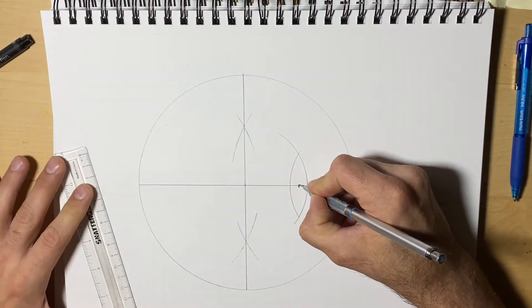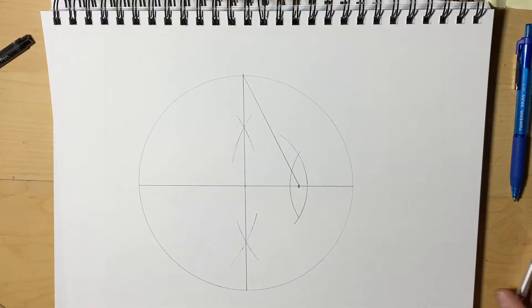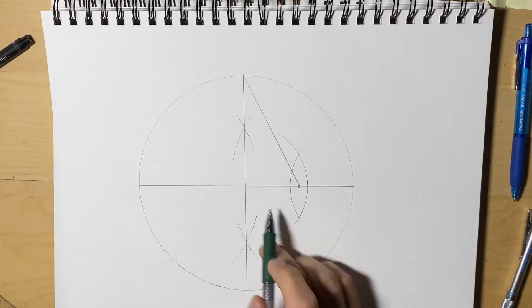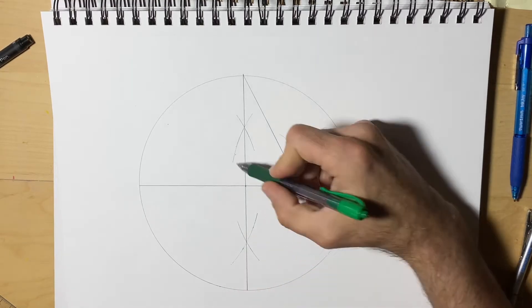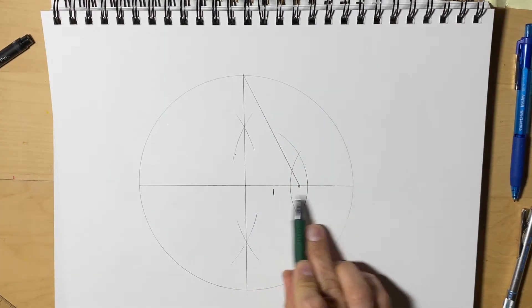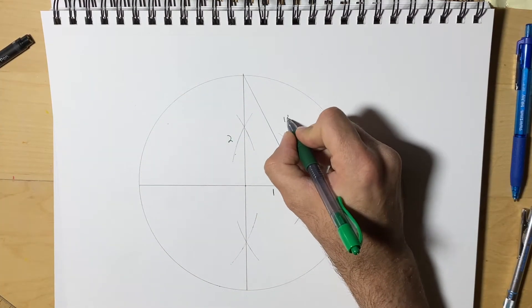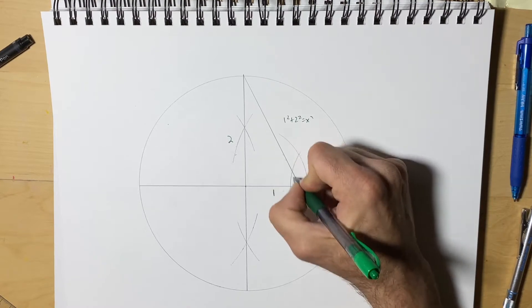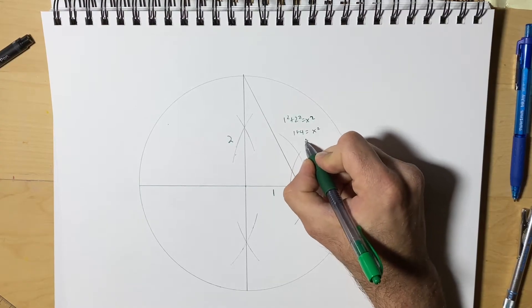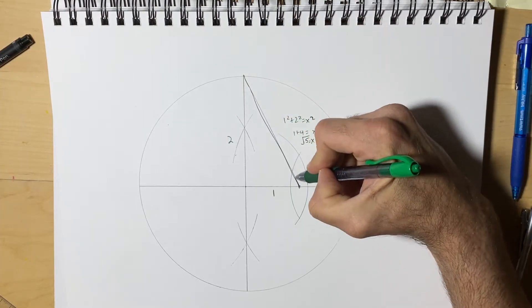Right there. So I'm going to connect that to the top, and we can take a second to look at what we have here. Even though the radius is 1, we're using half of it here, so I'm going to call that 1. Here we're using the radius — 1 and 1 — so then here would be 2. If we use our Pythagorean theorem, we get 1 squared plus 2 squared equals the hypotenuse, this line. And we would get the square root of 5. So this line we're going to be using represents the square root of 5.